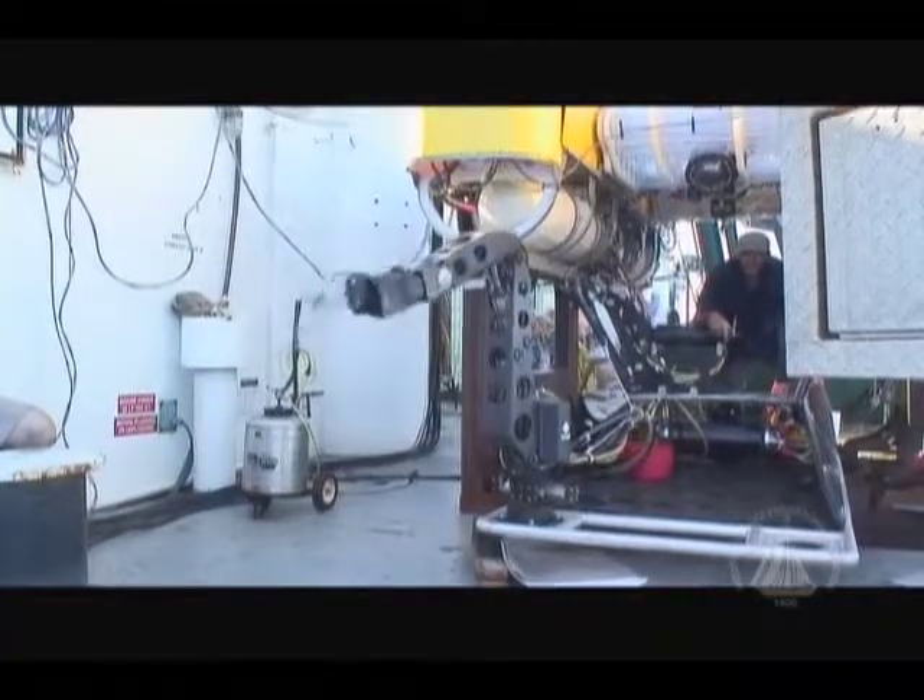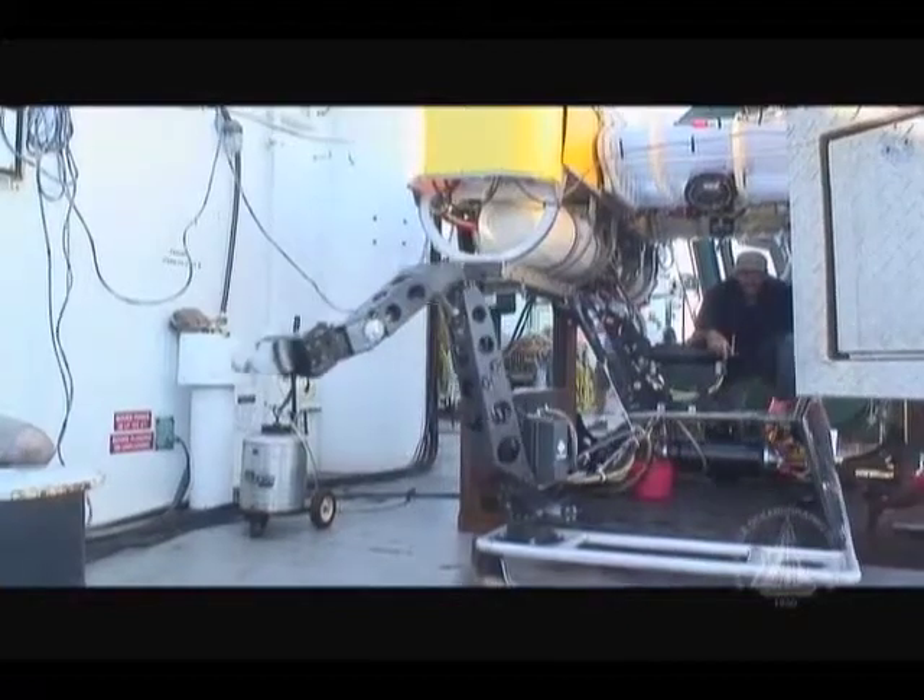The manipulator on ATRO doesn't look like an arm — it's metal. But it does have similar functions to an arm: it has an azimuth that rotates the shoulder, a shoulder up and down, an elbow, a wrist pitch, a wrist yaw, a wrist rotate, and a jaw open and close. So it's an attempt to be similar to the human arm.